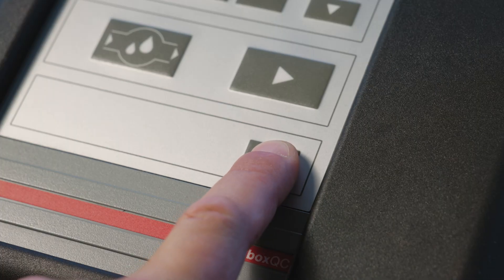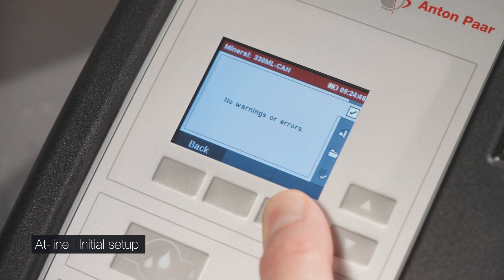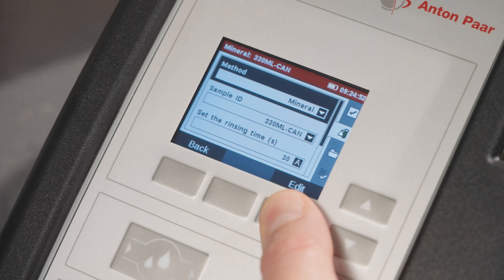Turn on the instrument and check the instrument status. Confirm that the correct method, sample ID, and units are set.